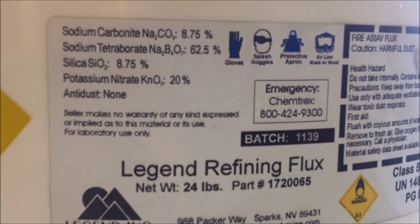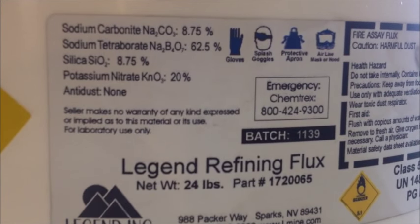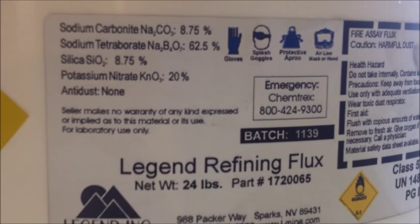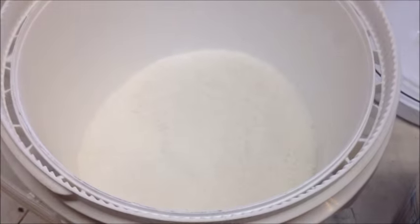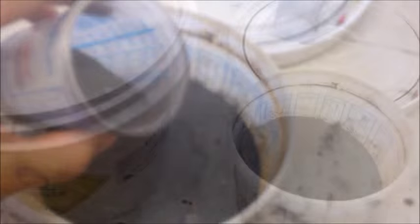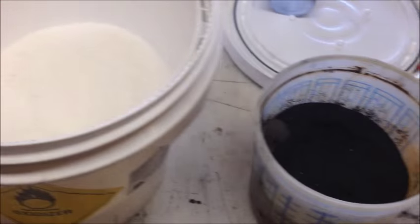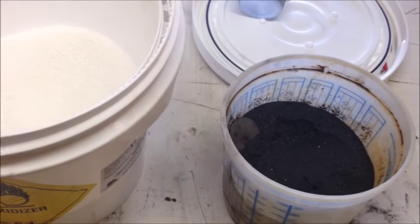Here's the composition of the potassium nitrate flux I'm going to be using to process the mat. You can see there's quite a bit of borax in there and I'm going to add a little bit more silica. Here's a look at our potassium nitrate flux and here's some of the iron filings I'm going to be using. I'm going to add about one part flux, one part iron shavings, and one part mat and see how it goes.